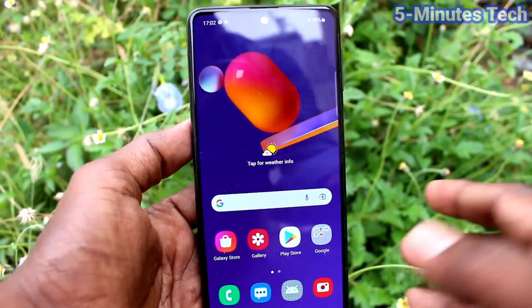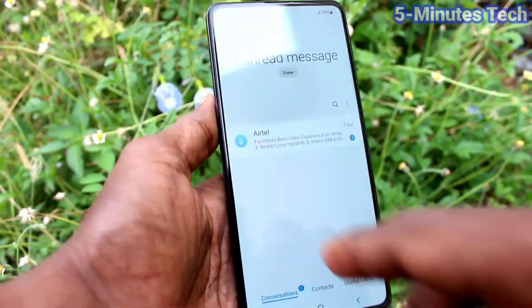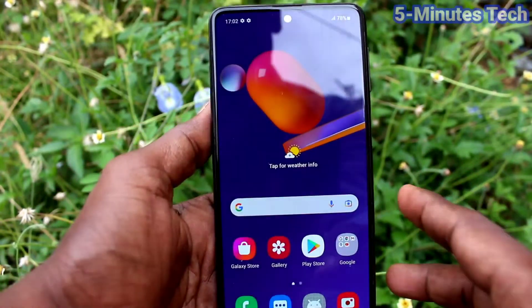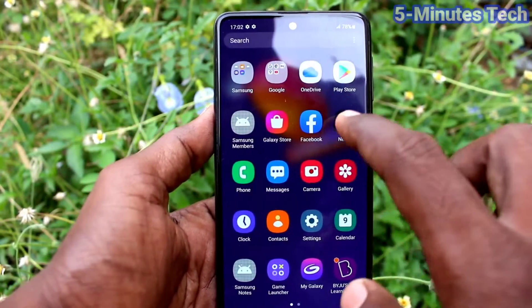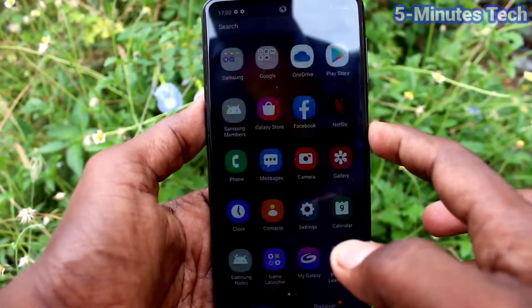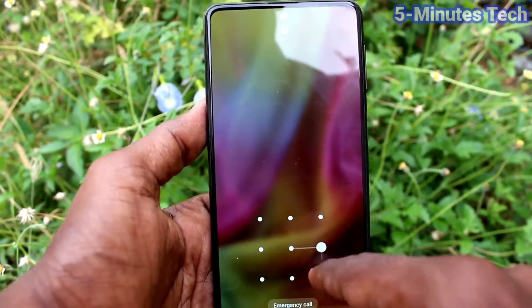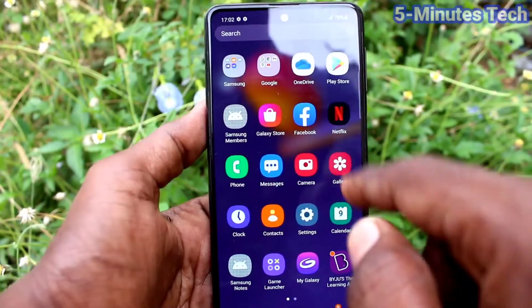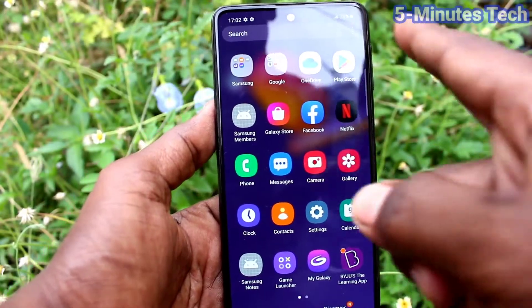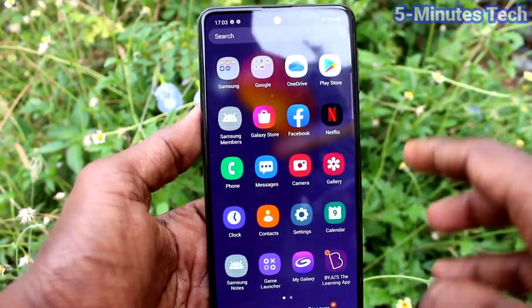Hi friends, this is Five Insta YouTube channel. Here is the Samsung Galaxy M31s smartphone. In this video, you will learn how you can improve touch sensitivity in your phone. If you use a screen card or screen protector, you may want to improve screen touch sensitivity, and for that you need to do some settings in your phone.